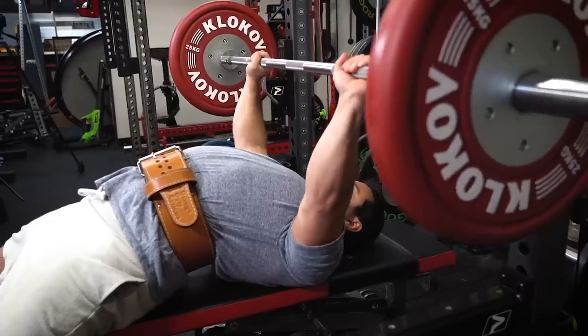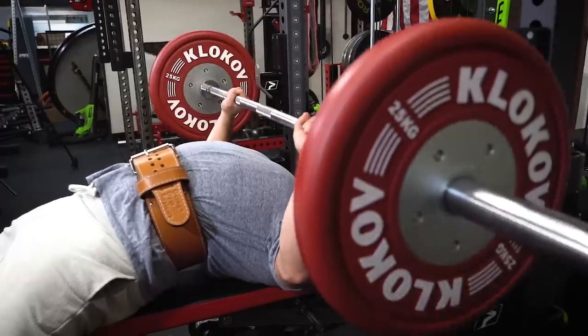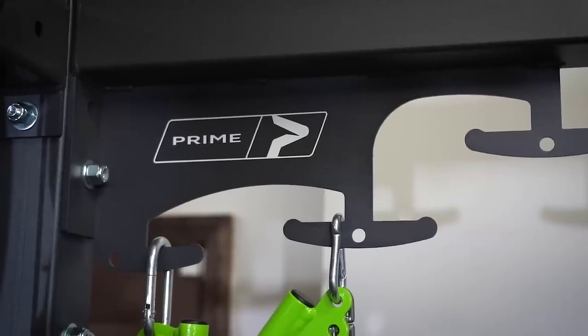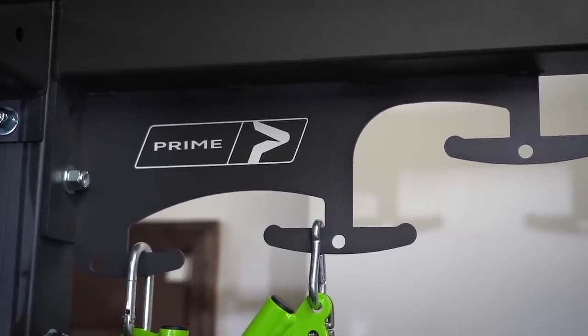It's a good rack, a decent rack, but it's not dramatically better than other racks we've seen. It doesn't come with Westside hole spacing, it's not super tall, it doesn't have uprights on both sides. But the real key here — the reason this is worth looking at — is because it combines the functionality of that half rack with a really incredible functional trainer. Prime Fitness is known for making awesome selectorized pieces, they've been doing it for years, and they basically bought the rights to all of the old Strive Fitness equipment.